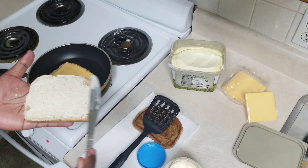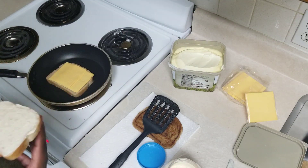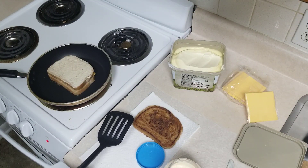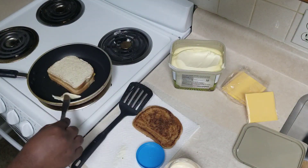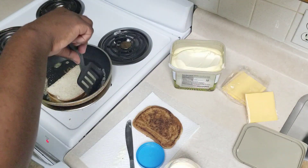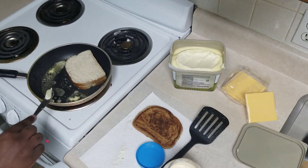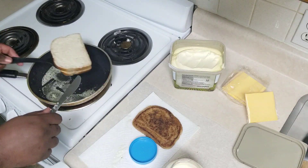I probably should have just left it alone instead of adding butter to salvage what I had planned. But I didn't want to burn it or waste it. As you'll see in a moment, it still ended up a little bit burnt, so the same outcome came anyway. As you can see here, I'm adding butter to the pan — I probably shouldn't have — but it is what it is.